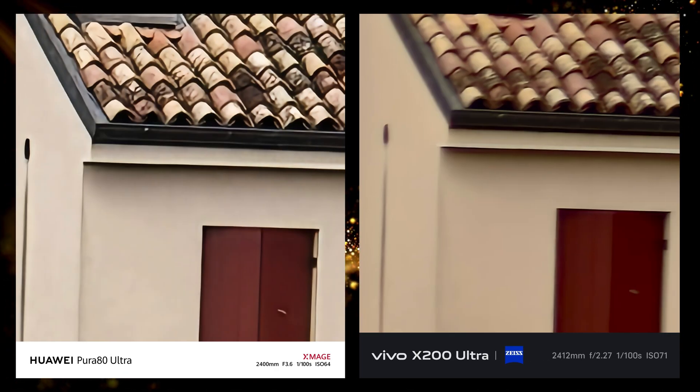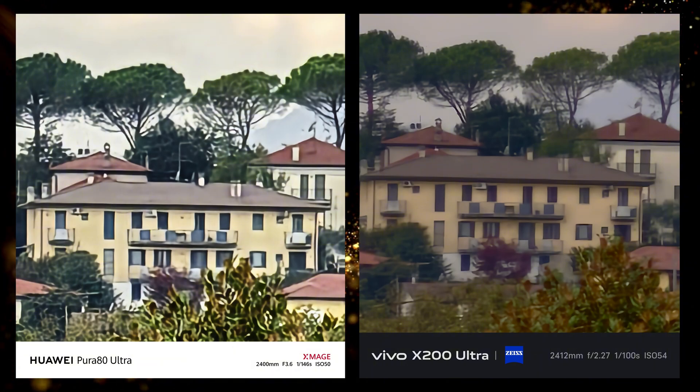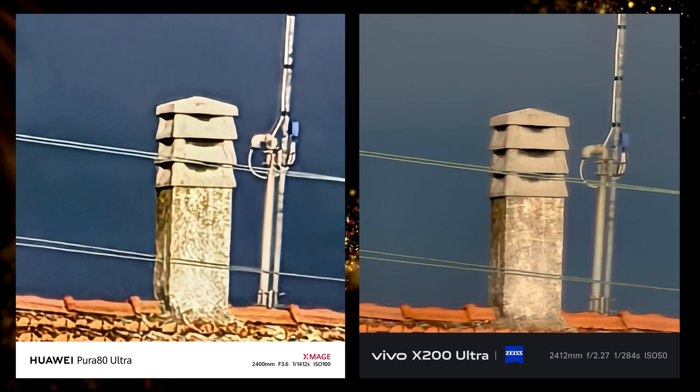Here we have some 100x zoom photos. I only took a few of them because it was not worth it — they all looked like an oil painting.